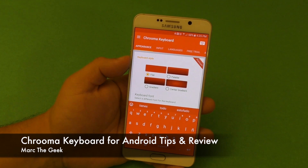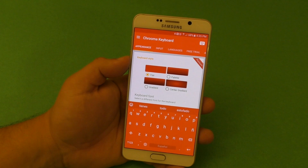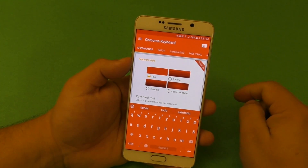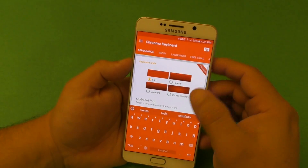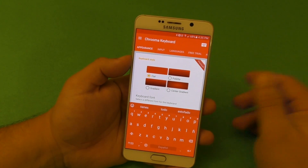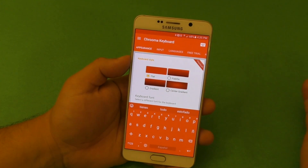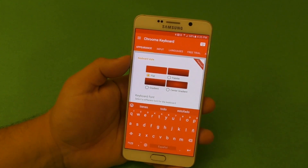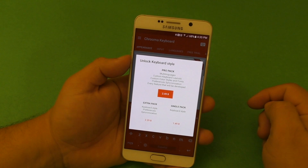Hey guys, here with another Android video. In this video I want to share with you guys a very cool keyboard I've been using for the last couple weeks. It's called Chroma Keyboard. Like you guys know, on Android there are a lot of great keyboards in the market you could try. This one you can actually use for free, but if you want to buy it, it will cost you two dollars and 49 cents.